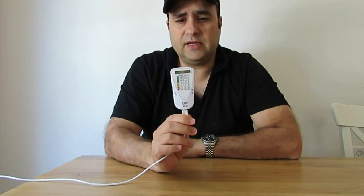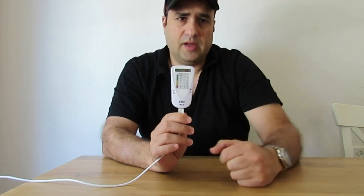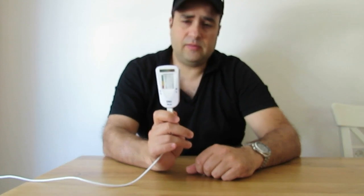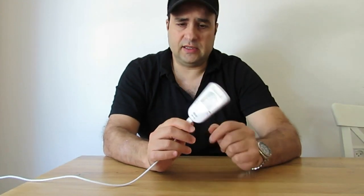Now the ENVR-D10 has an external power source and it will work 24/7. Whenever the RF level goes higher than 0.5 mW/m², the ENVR-D10 will sound the alarm using its internal speaker.